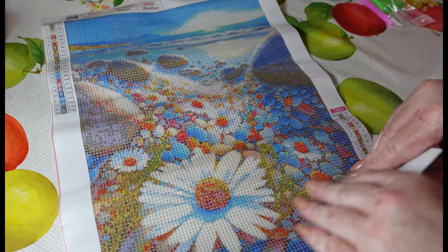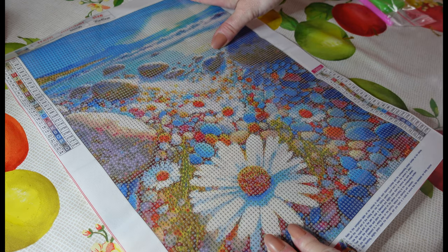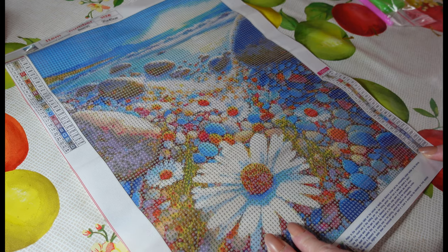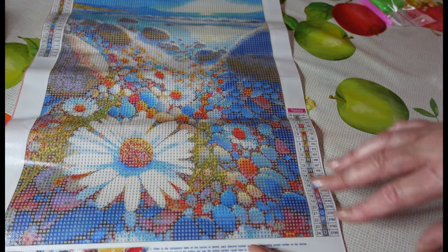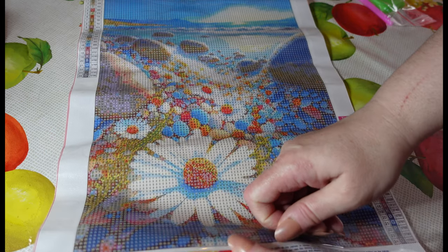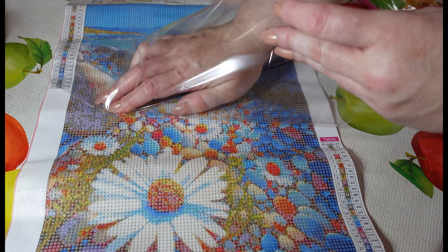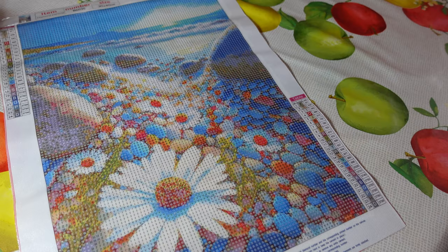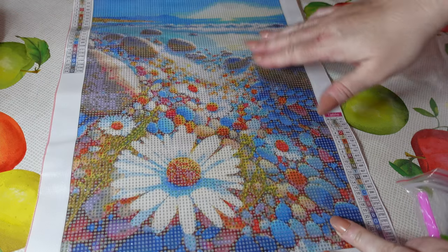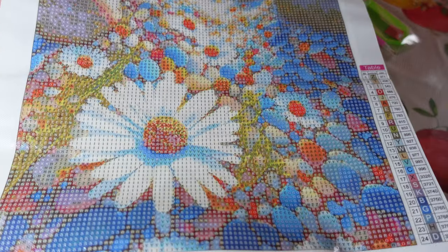So this next one — the last one I have to show you today — is another beach scene. Beautiful! Again 24 colours, 30 by 40, my favourite size. Alphabetical on the legend, so we have two legends, one either side. This canvas is a little bit stiffer than the other ones, but same amount of gorgeous glitter — I'm just loving this glitter.